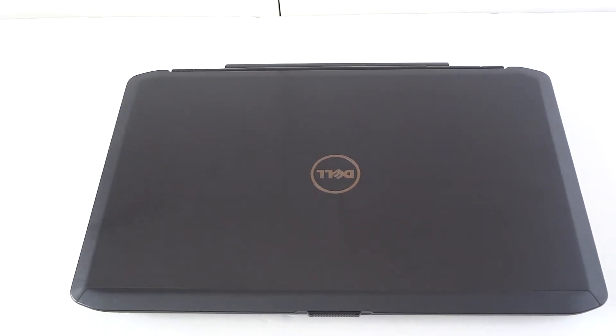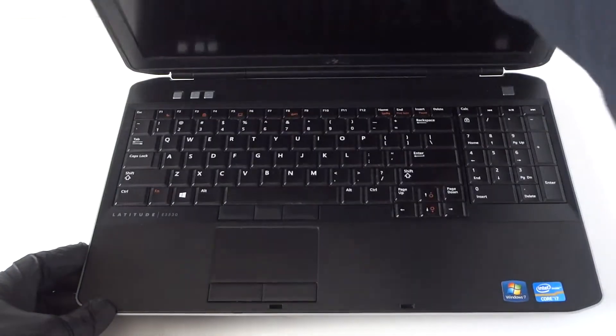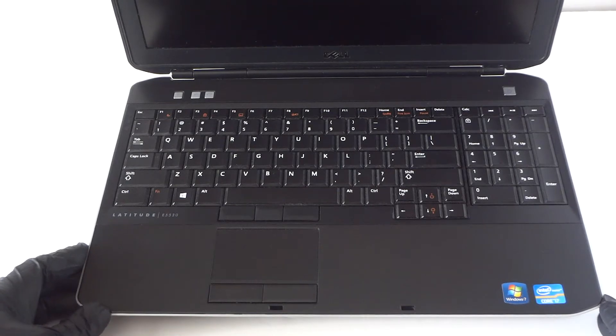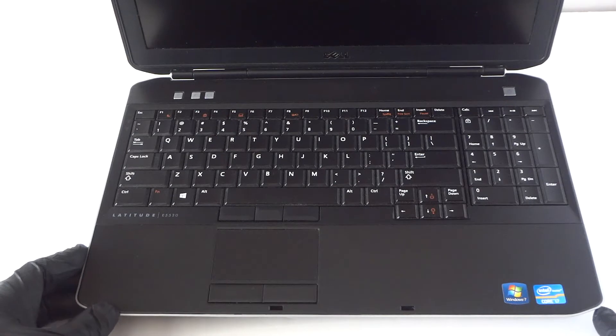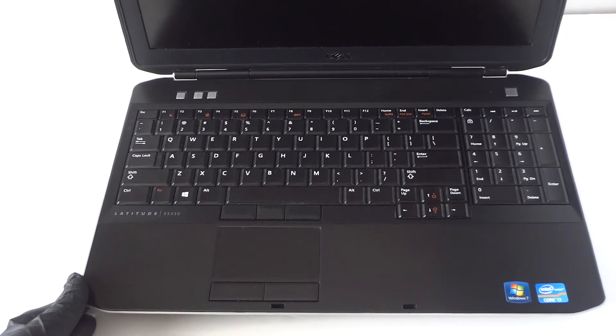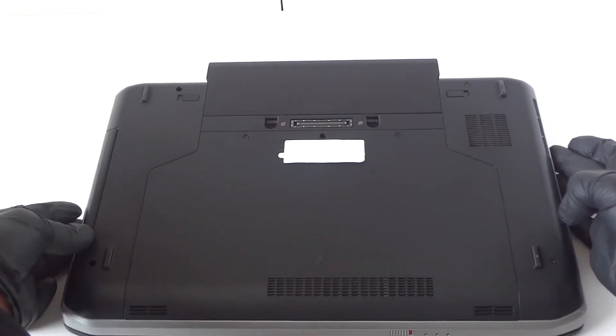What's going on guys, this is Max. I have another Dell Latitude E5530 here. I'm going to be upgrading the memory and the solid-state drive. It's got an Intel Core i7 — pretty nice. I'm going to upgrade the memory and switch from a hard drive to a solid-state drive. Let me close this up and show you the back side.